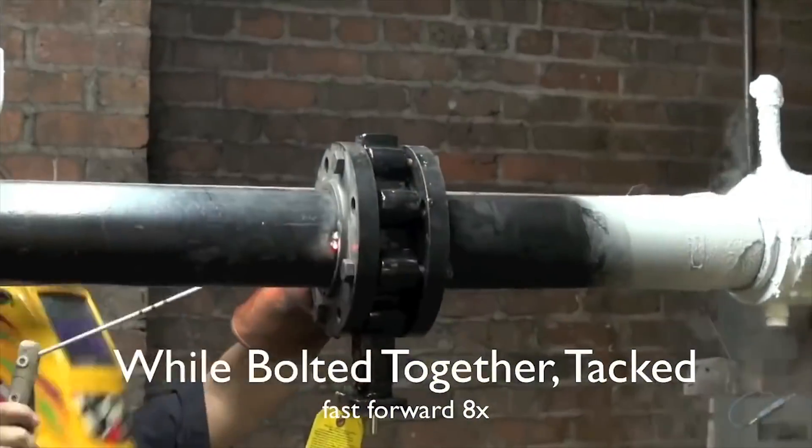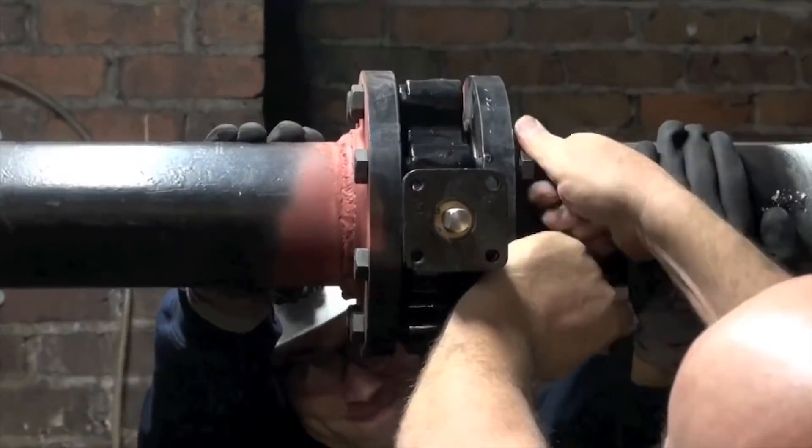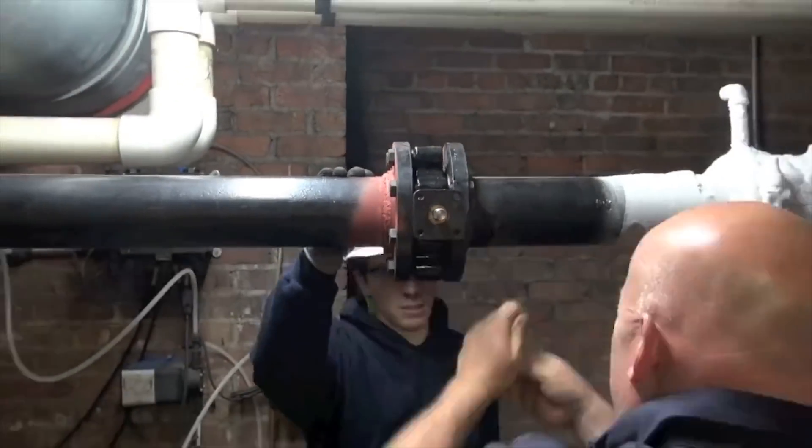As you can see, the customer is welding the flanges into place. Note the placement of the freeze chamber relative to the welds.